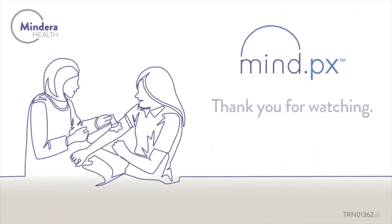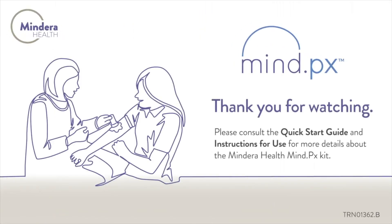MindPX. Thank you for watching. Please consult the Quick Start Guide and instructions for use for more details about the Mindira Health MindPX Kit.